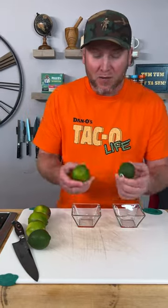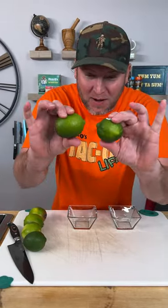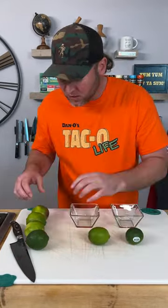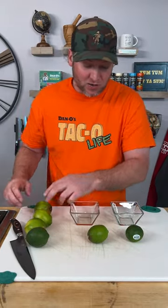So did you know that when you get those limes, notice I can barely squeeze these. They're hard as a rock. Both of these are similar. These over here, they're squishy. These limes are ready to be cut. They're ready to be juiced.